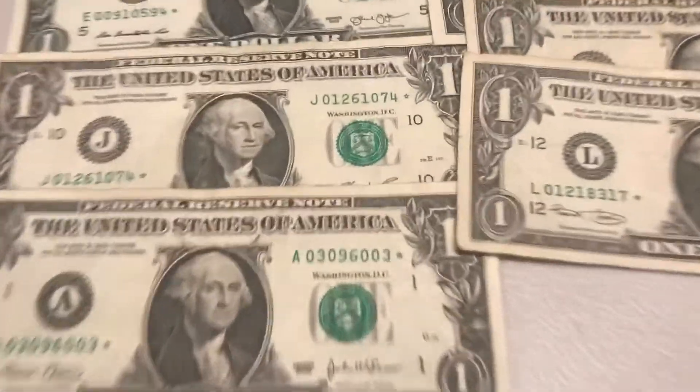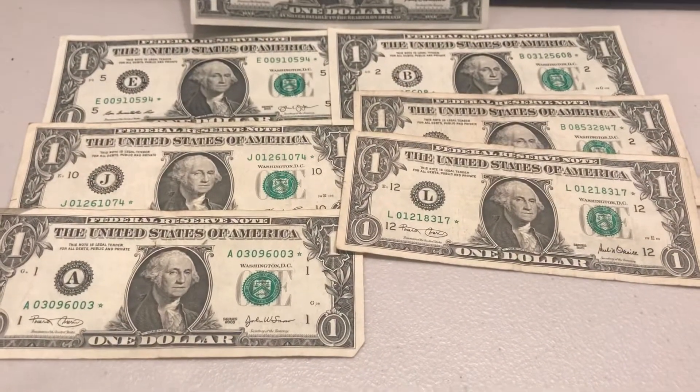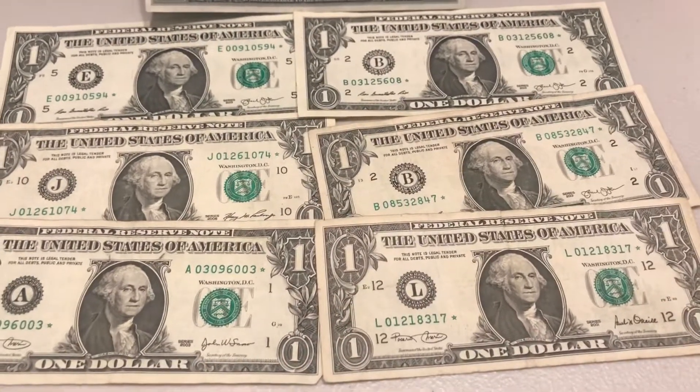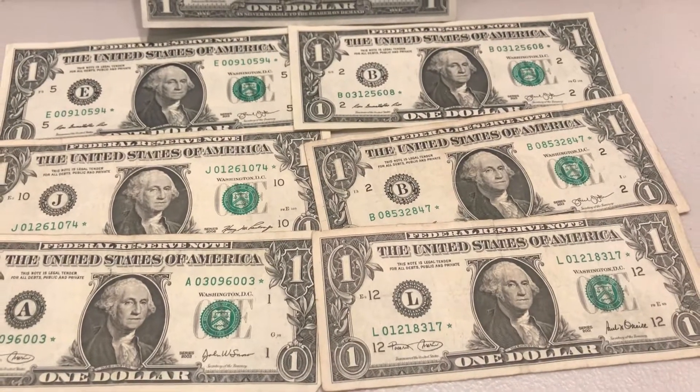If you find a cool collectible serial number with a star on it, that makes it all that much more valuable. The way that you can get these is through your change — you can get your change back, and I always check my bills for stars now every single time.